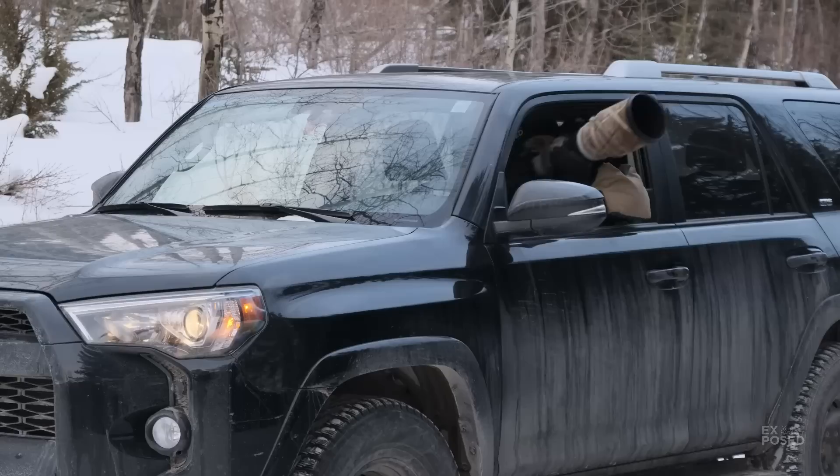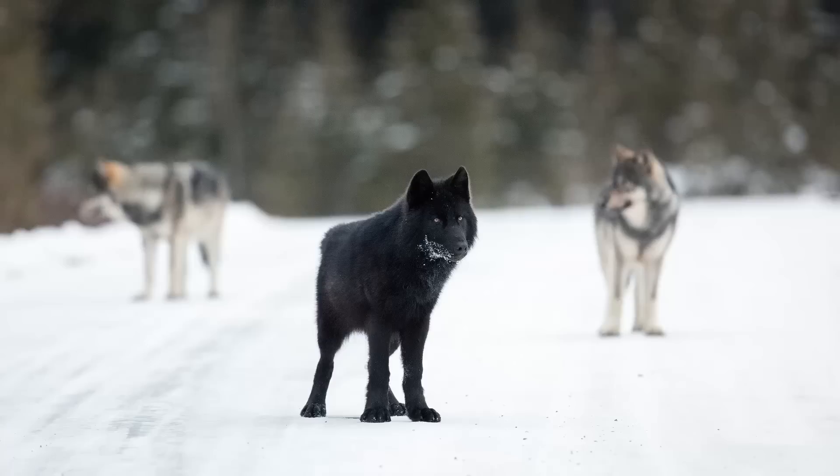On foot, a wolf might only let you get 300-400 meters away, whereas in a vehicle with the vehicle turned off and you sitting there quietly putting a beanbag up on your windowsill, sometimes wolves will come 25-50 meters away from you and you're able to use those big lenses to photograph really nicely.